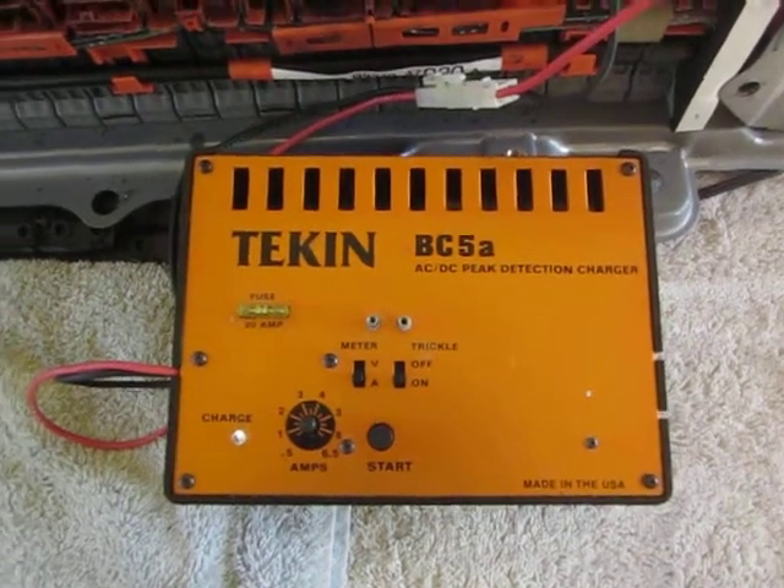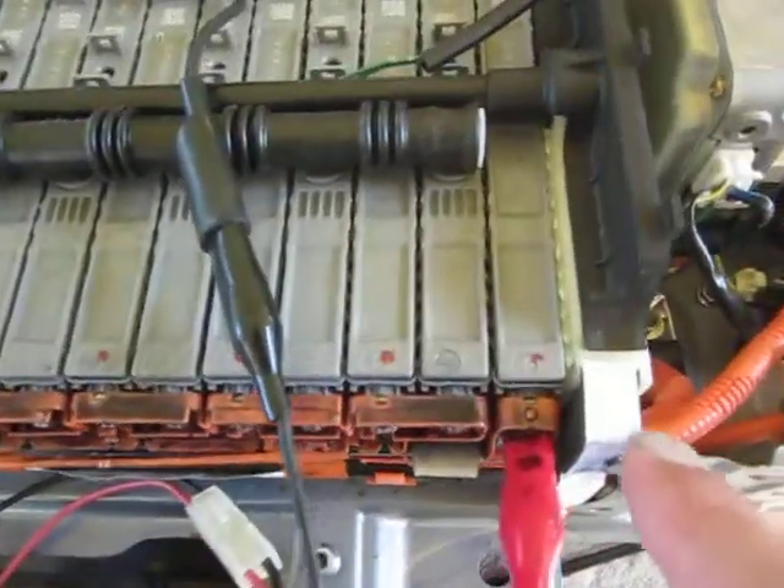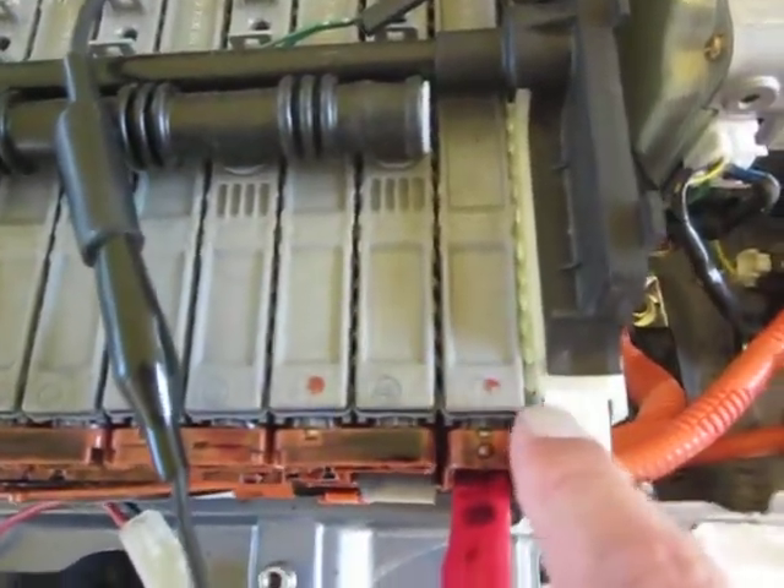YouTube Zookeeper here again. Today I'm going to talk about how I'm charging the individual cells on a Prius battery. Really what we're doing is battery balancing.